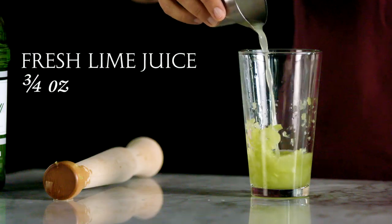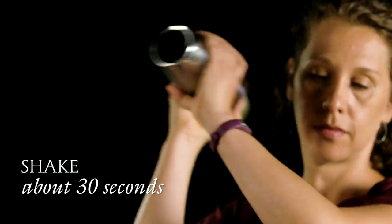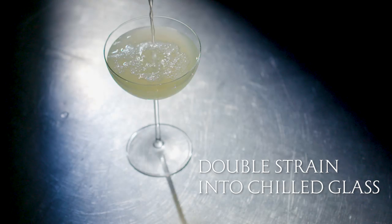Then we add lime juice, gin, and ice, and shake. Then we double strain it into a chilled cocktail glass.